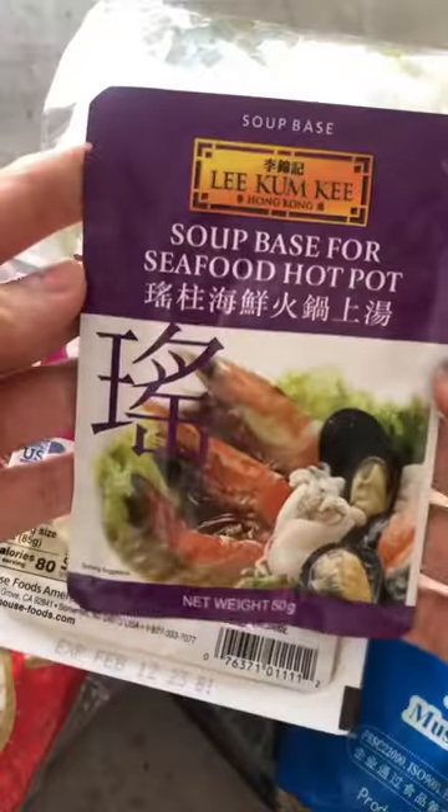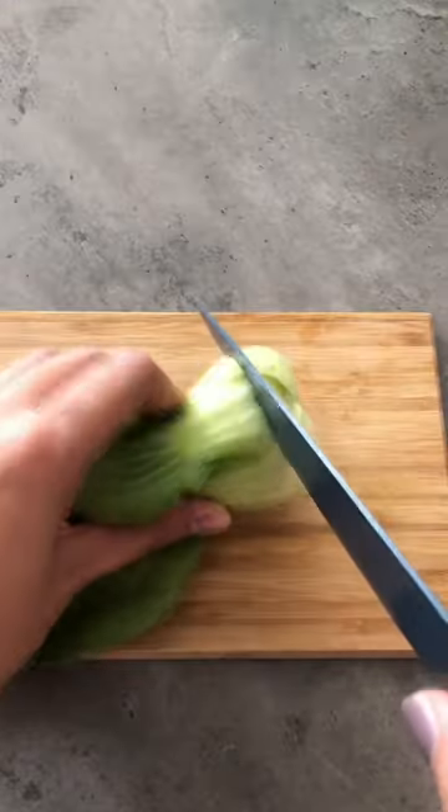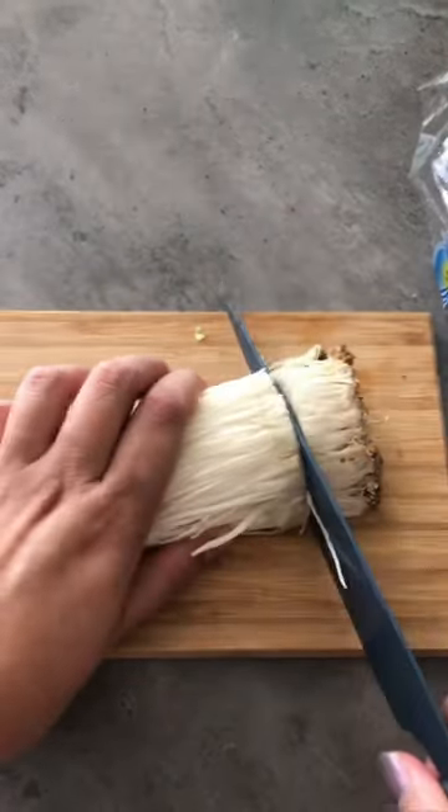Whenever the weather is cold, I love to eat something hot that could warm up my stomach. So I thought of making this quick and easy hot pot at home.